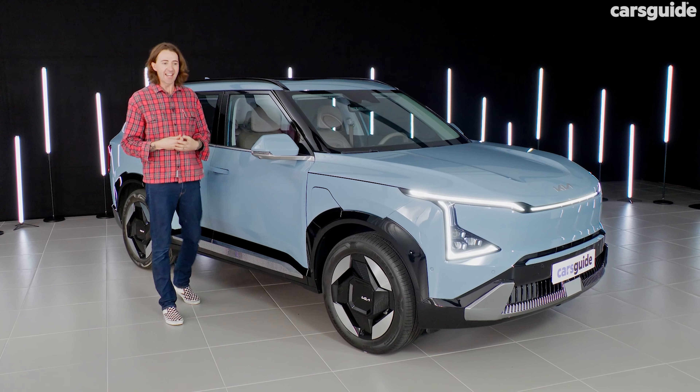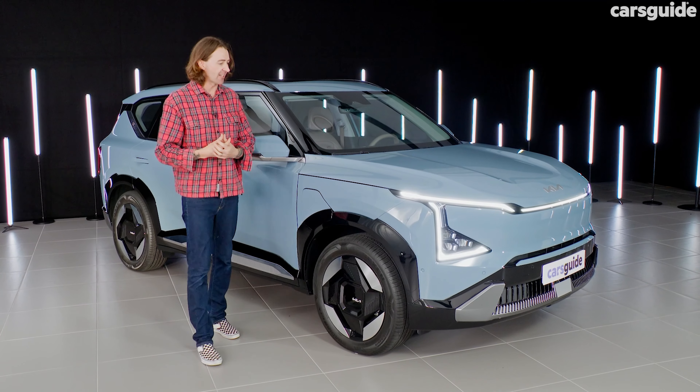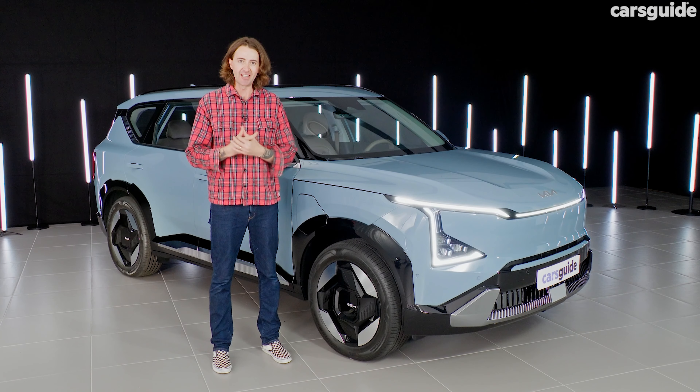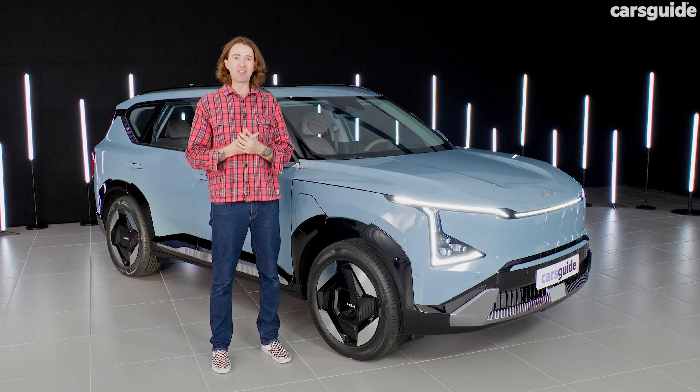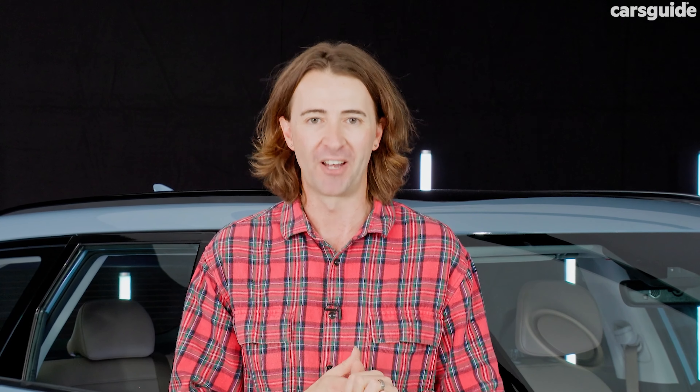So there you have it — the Kia EV5, the next electric car coming to Australia. It won't be here until the middle of the year, but I hope that's given you a sneak peek and helped you find out everything you need to know so far. If you want to read all the reviews and stay up to date with all the news, go to carsguide.com.au.